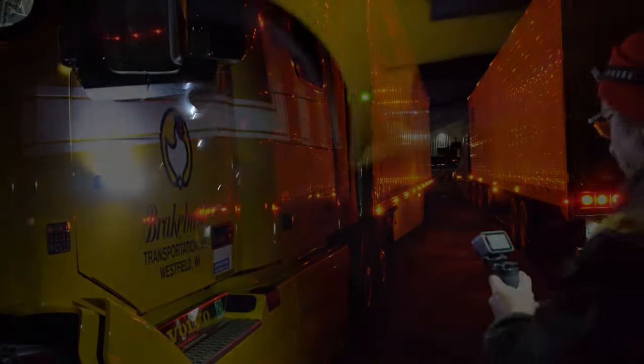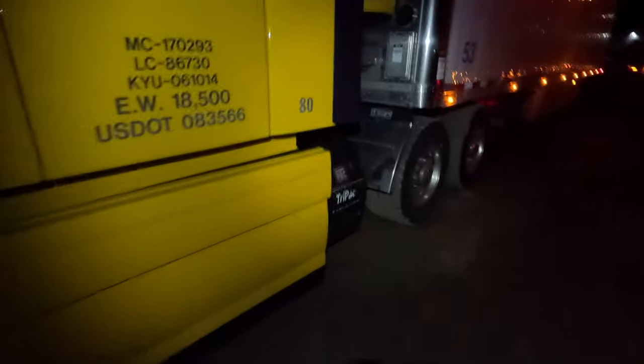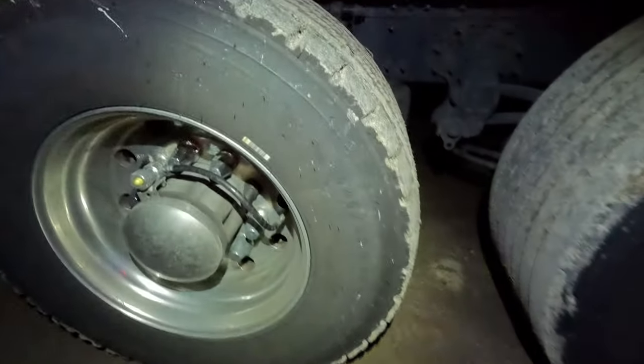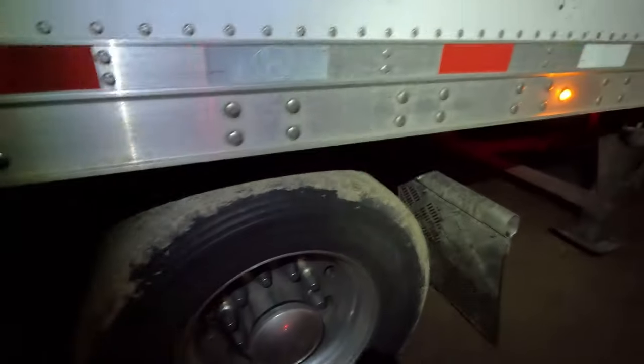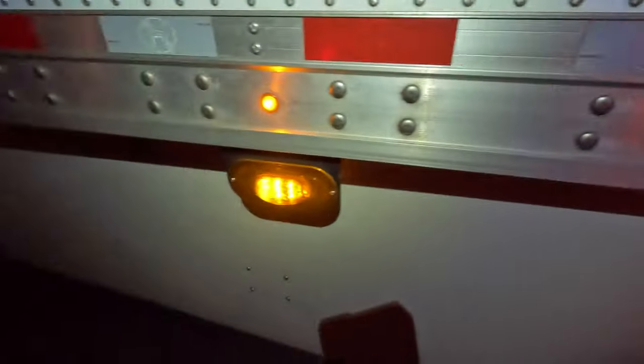I wanted to show you how handy this light is when you're doing your pre-trip inspection on the truck. I can come through here and just by moving my head I can see everywhere around, walk up and down this trailer, and see every component I need to with this light.